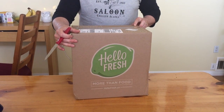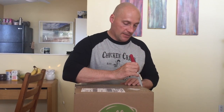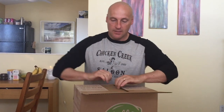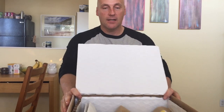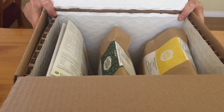Same idea - you go on the internet, you order three meals. The meals we got are good, and each meal feeds two persons. I'm going to open this box up. Let's see how it looks inside. Three meals that we ordered about two weeks ago, delivered for today.